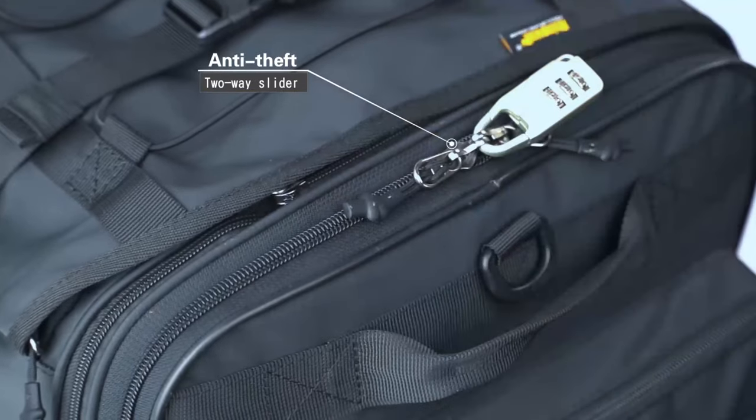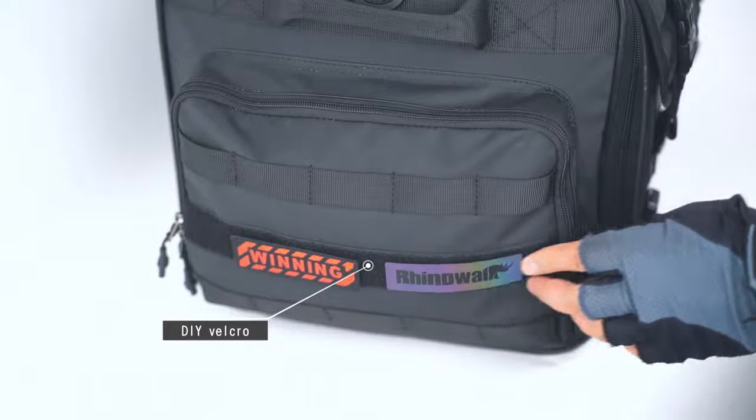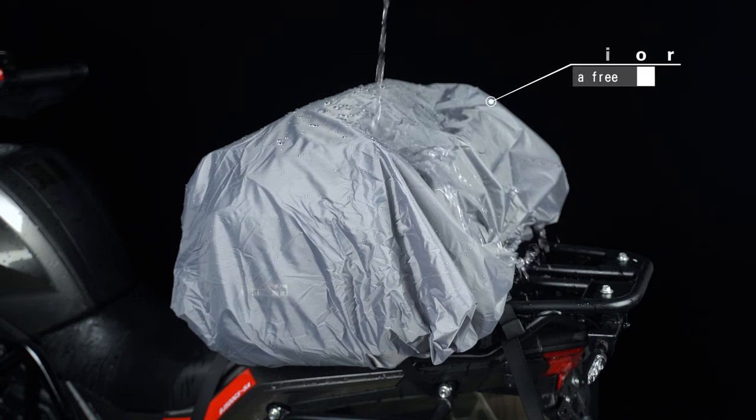Anti-theft two-way slider. DIY Velcro. Reflective strip. Wear resistant non-slip bottom. Portable one shoulder carrying. Send a free rain cover.